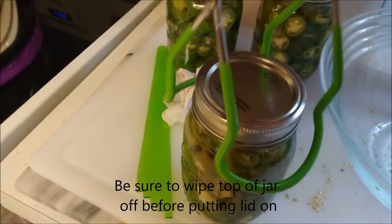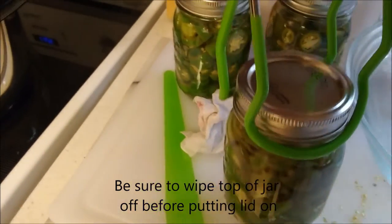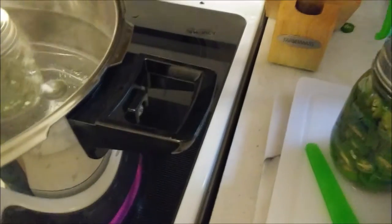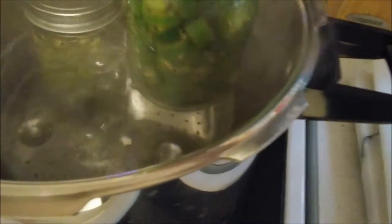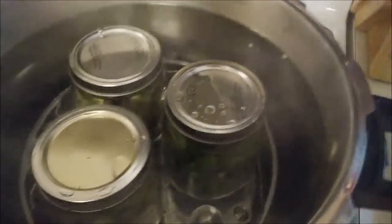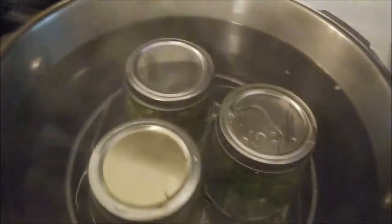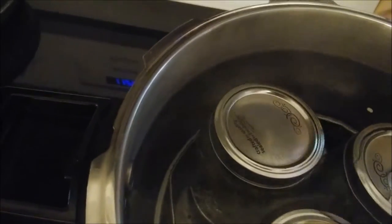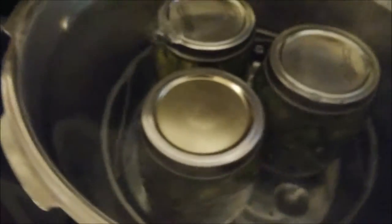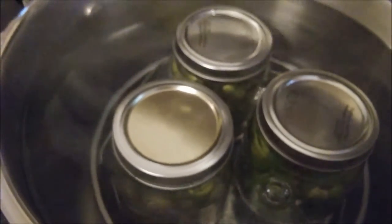Lids are just a little bit snug-tight. I'm going to pick them up and drop them in that hot water bath, making sure the water covers them. Had to add a little bit more water - this is a pressure cooker I'm just using for a hot water bath. Not quite enough water, so we'll add a little more, bring the temperature down a little. There we go - just want that water over the top of the jars.